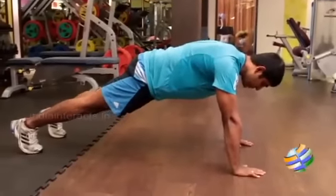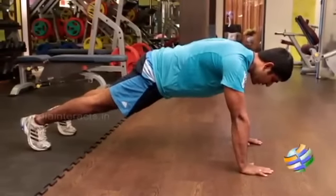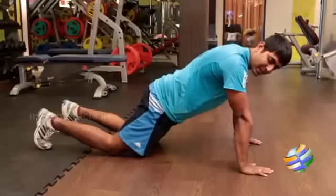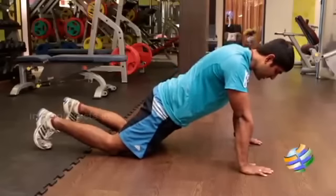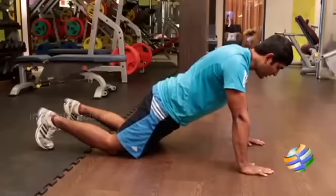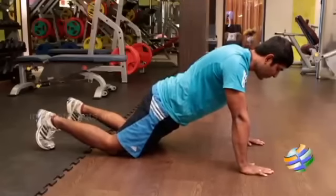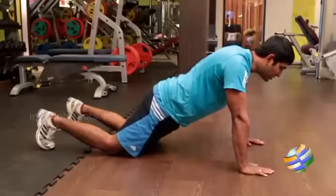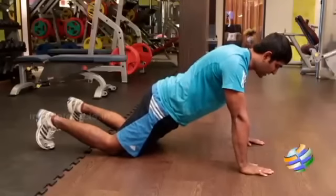Keep your feet hip-width apart. From here, pull your umbilicus inside and place your knees down. Your body should be inclined — your shoulder, hip, and knee should be in a straight line, like an inclined position. From here, flex your elbow and lower your chest closer to the floor, placing your chin on the floor without moving your neck.